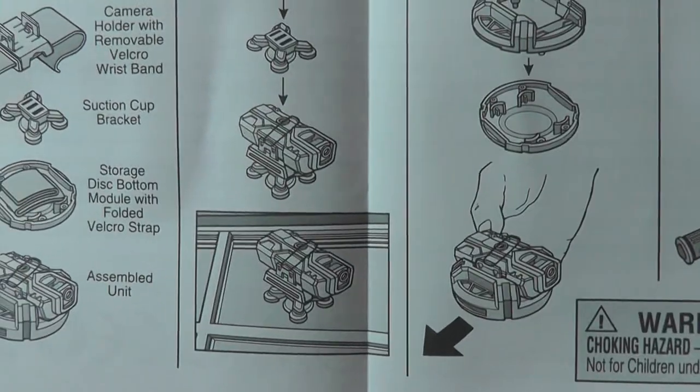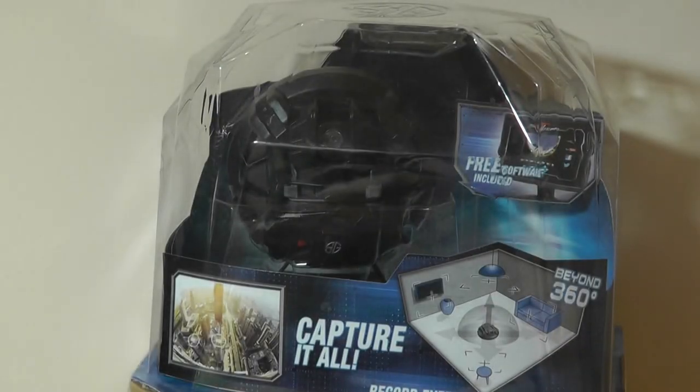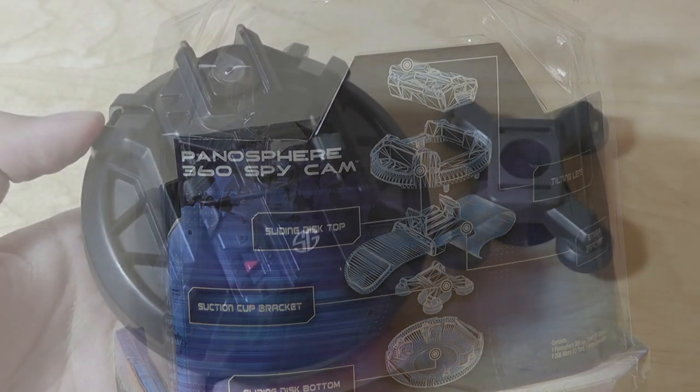It also includes some mounting brackets including suction cups that you can attach onto various ceilings and onto various objects for easy placement. There's also a charging cable which is an older mini USB as opposed to micro USB, which is kind of interesting. Let's take a closer look at the accessories, design of the camera, and the performance next.